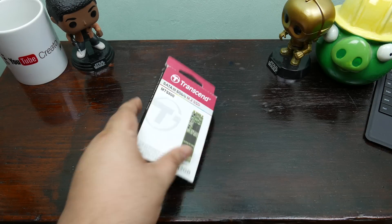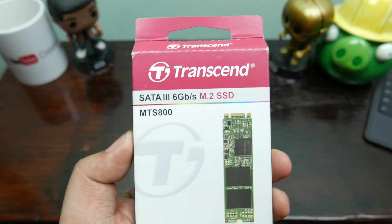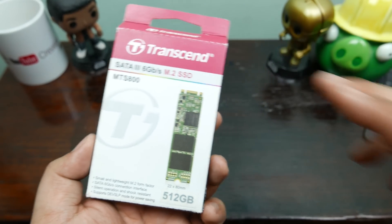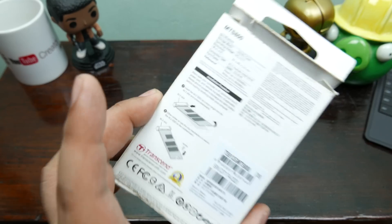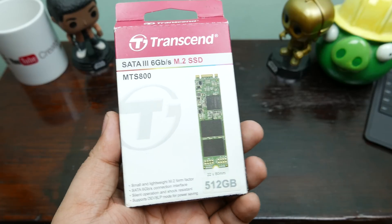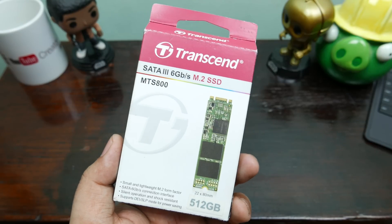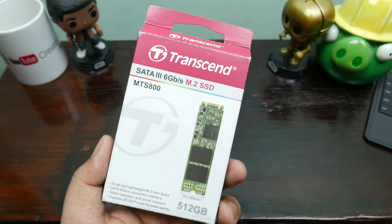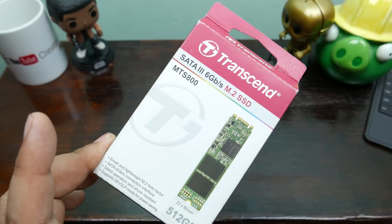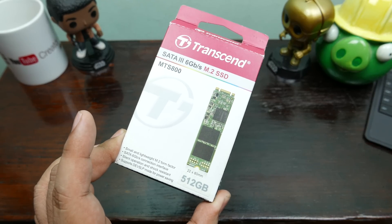What is up guys, Alex here from Technoclass.com coming to you with a full review of the Transcend SATA M.2 SSD — model number MTS 800. M.2 SSDs are not your typical SSD because they are much smaller than the typical SSD which comes in a 2.5 inch metal casing. This one holds up to 512 gigabytes, with variants going up to 1 terabyte. We're gonna review this guy right now.